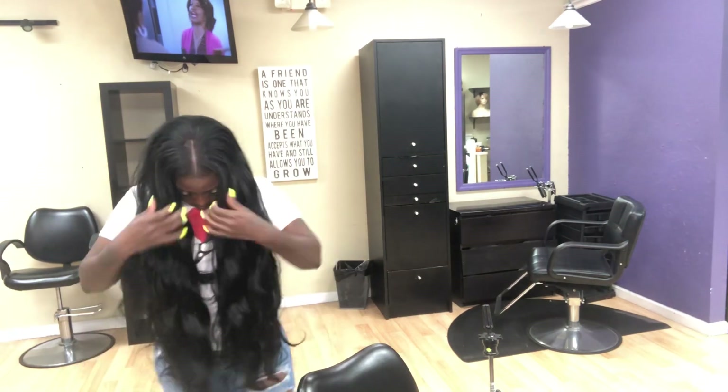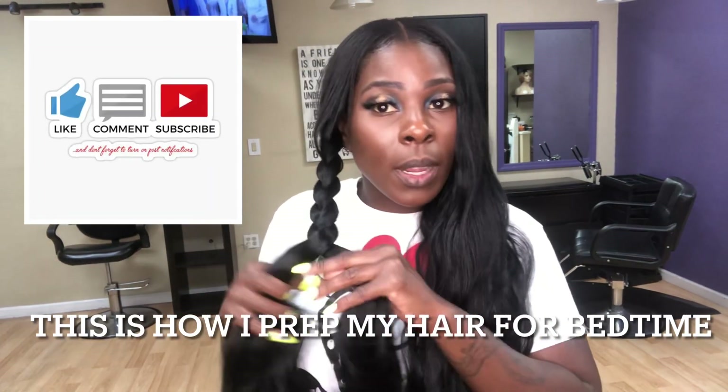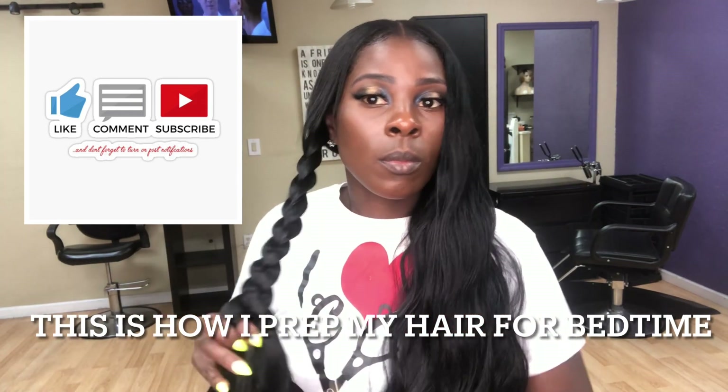Now I'm getting ready to show you my bedtime routine — this is what I do to my hair for bed. Like, comment below, and share this video if this helped you. Say so below if you want to see any other styles — let me know in the comment section. Love you guys!